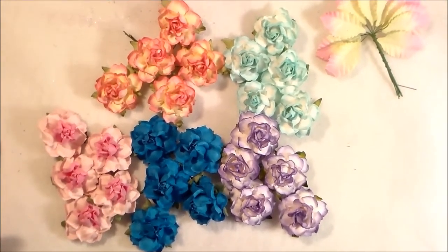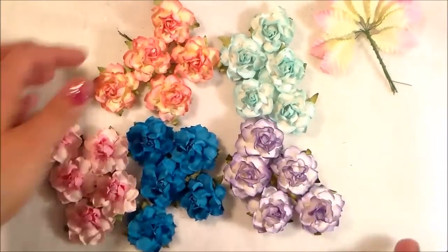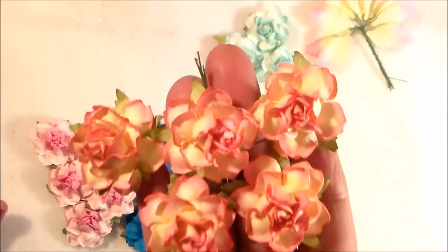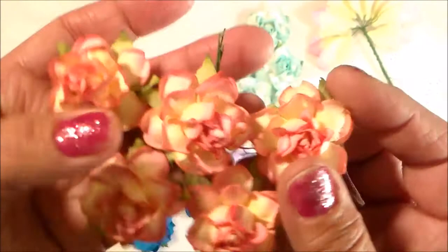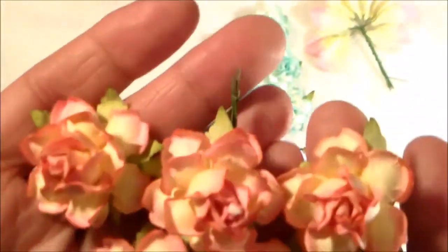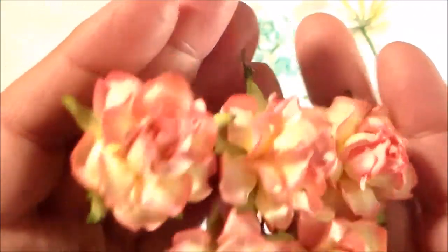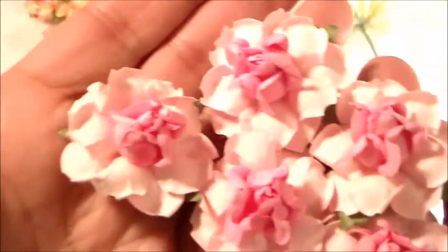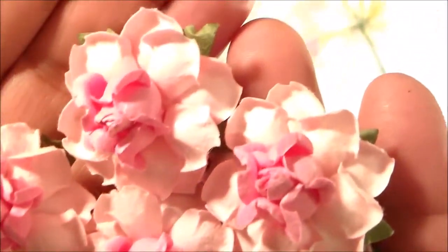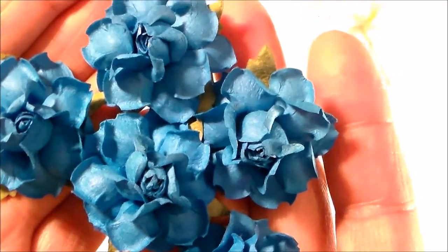I just wanted to share some flowers that just came in — I'm going to be adding them to the shop. I love these flowers, they're so pretty, and I don't think you can really see them in pictures as well as if I show them to you. And no, they're not wild orchid crafts flowers — aren't they pretty? I know I used to get that question all the time, and they are not.